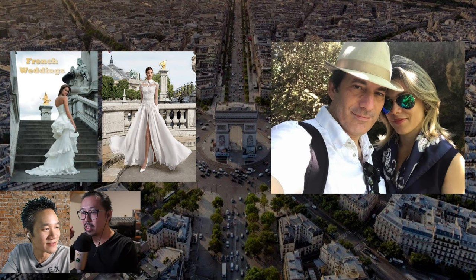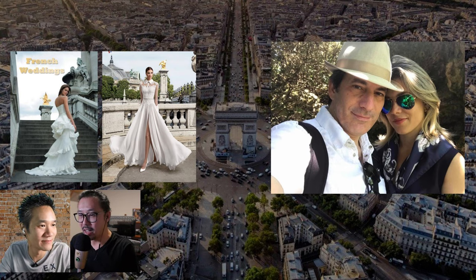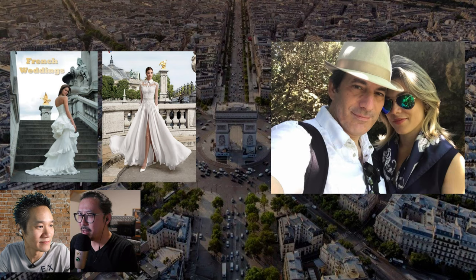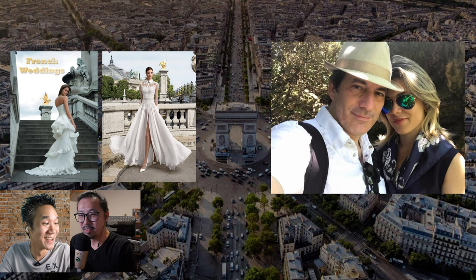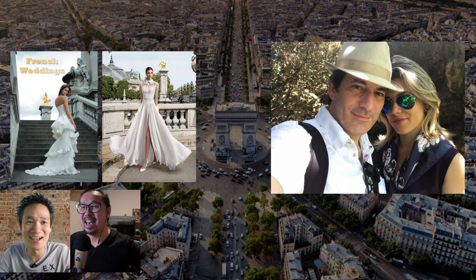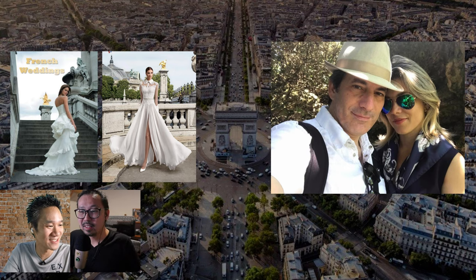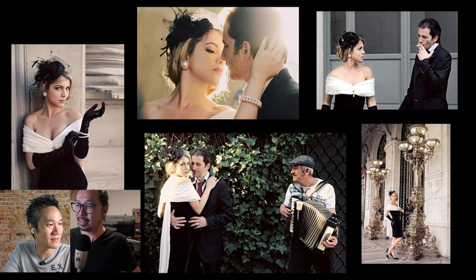They asked Anna Paula if she'd like to model for them — being wedding photographers, they wanted to check out what wedding salons in Paris were like. They sat down, had some café, chatted a bit, and two days later they met again and did her pre-wedding session in Paris. That was Jeremy's very first international pre-wedding shoot.